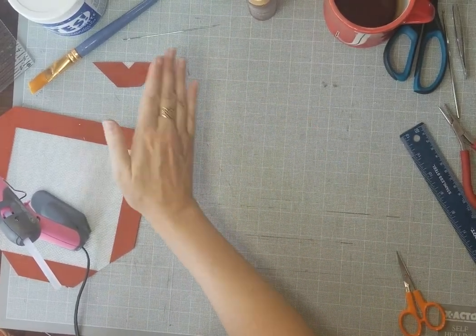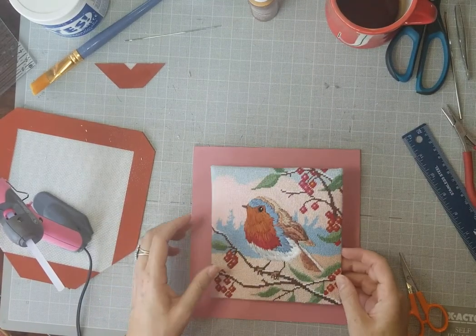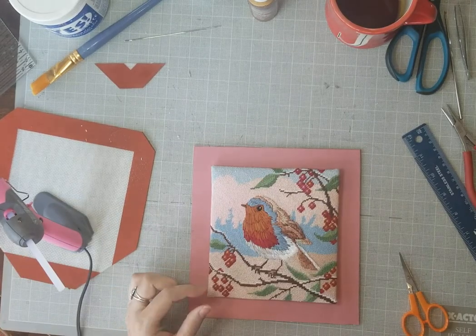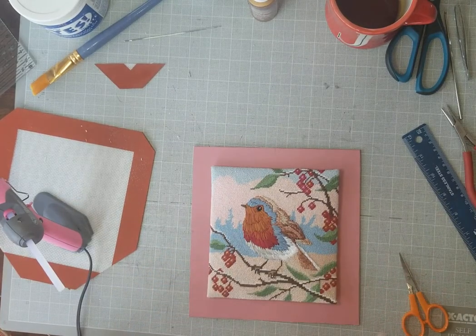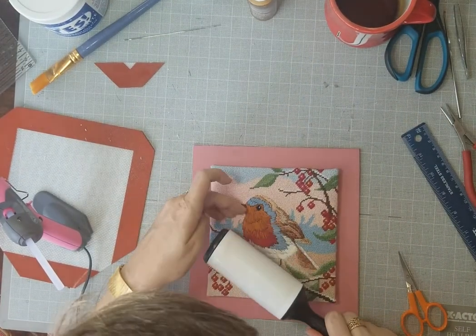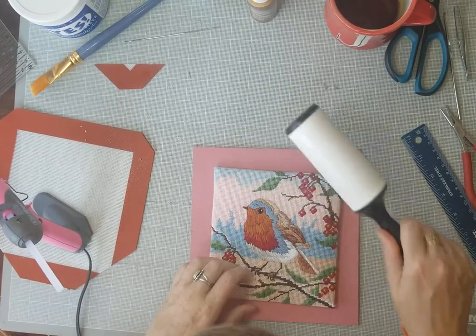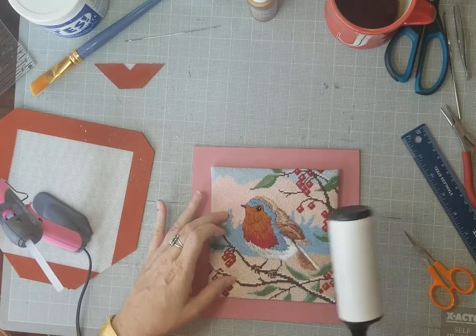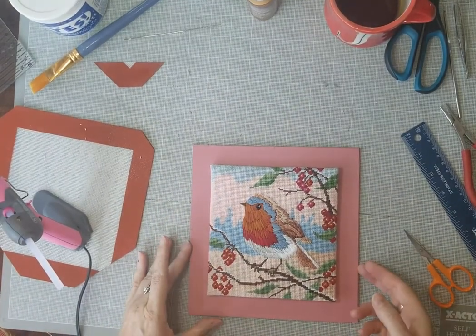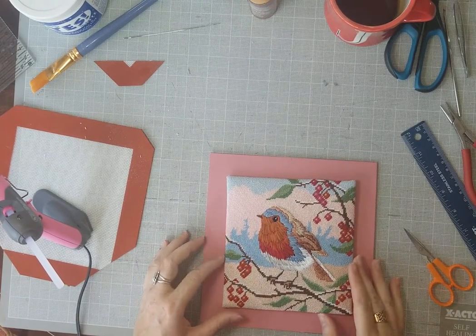Before placing, get your lint roller out and roll the canvas, especially if you have pets. Yesterday during the tray video I accidentally rolled up one of Ralphie's hairs into the thing. I'm going to measure one more time to confirm centering. I'm using the centimeter side of the ruler — it's about 15 and 4 millimeters across, so 7 and a half centimeters plus 2. The center should be the second green stitch on the leaf.